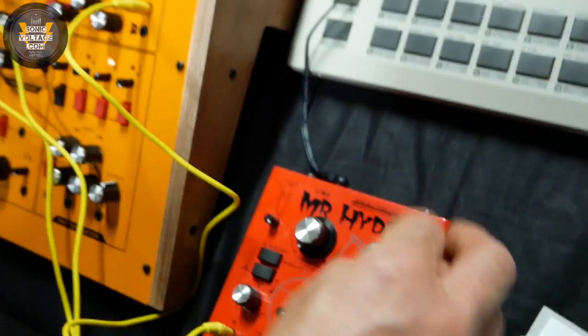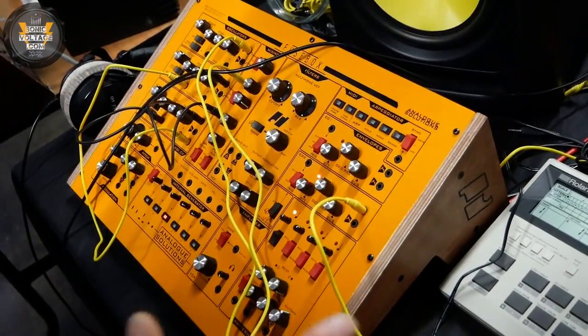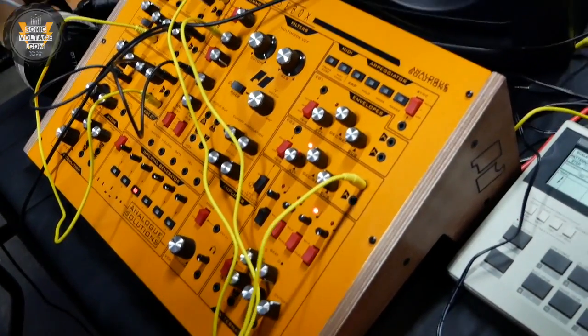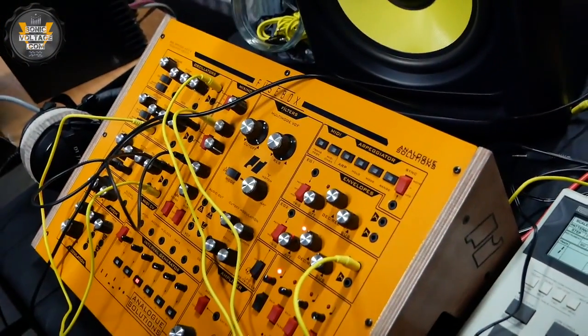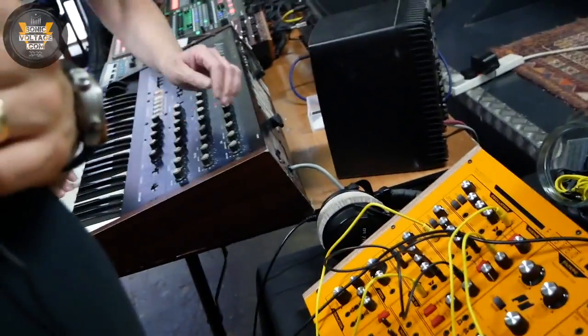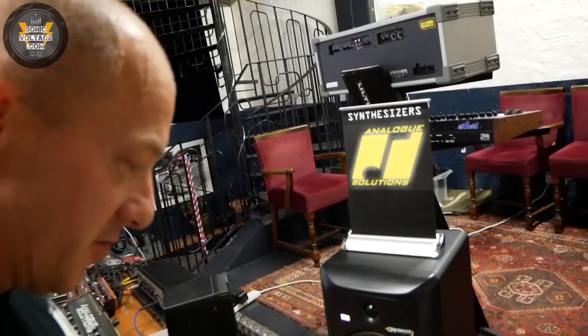The price for the big Fusebox is roughly £950 plus VAT — impressive, lower than expected. The release is still being calculated, but it's roughly two or three months away.